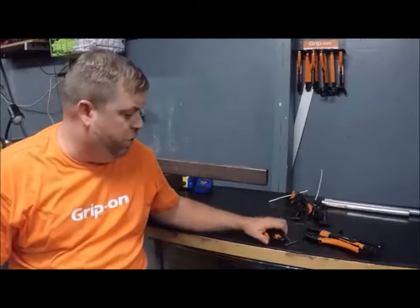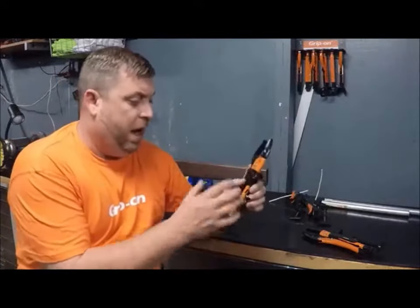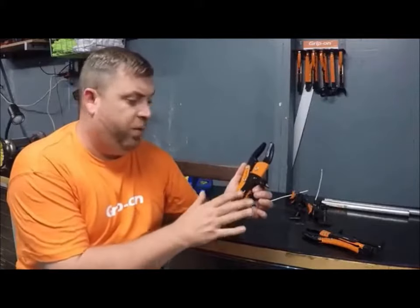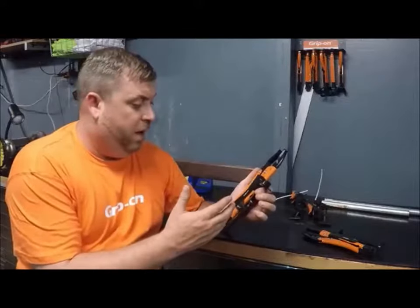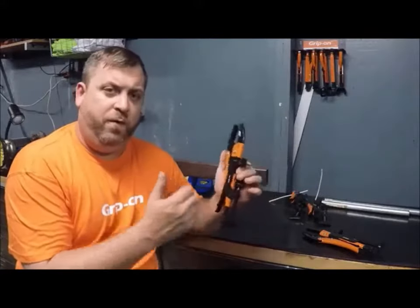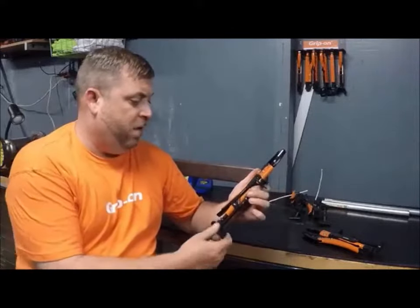I'm going to introduce you to the Grip-On hands-free pliers holders. This is the hands-free kit that they sell. It's kind of like having a portable vice if you're out there working in the construction field, automotive field, electrician, plumber — anything like that. This would be a great item for you guys to get.